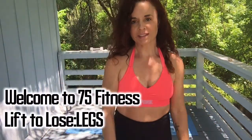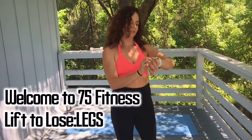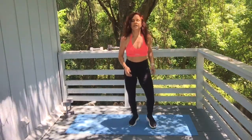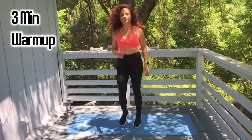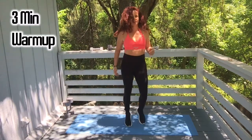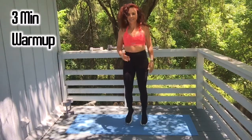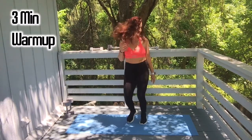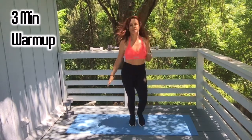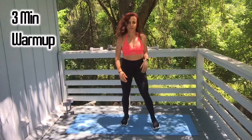Hey guys, it's Courtney with 75 Fitness. Welcome to your Live to Lose series with me. We're gonna do a three-minute warm-up to get started. Let's get a light jog. You'll need three pairs of dumbbells: light, medium, and heavy. Need some water and lots of energy. Let's get the blood flowing, ready to lift those weights and turn that fat into muscle.